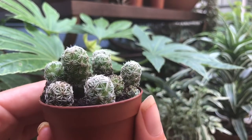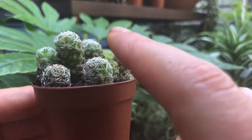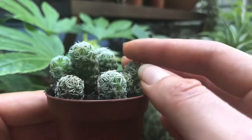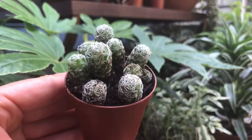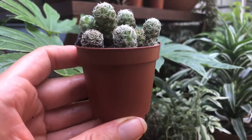Thimble Cactus is just so cute and adorable. And in addition to that, you can touch it and you're not going to get a bunch of little pieces of cacti in your finger. I don't recommend touching any cacti, but if you are looking for one that's a little on the softer side and less dangerous, Thimble Cactus is for you.